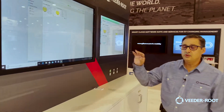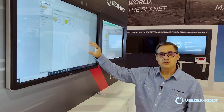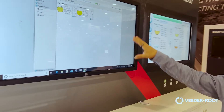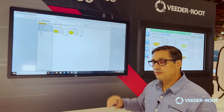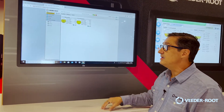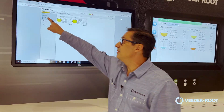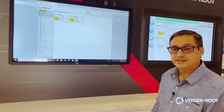One thing that's unique about the TLS 4XX platform is that we have a web browser built into every console. This gives the customer the ability to look at their console remotely by a phone, by their PC, whatever means they have, as long as they can connect to the gauge. This is a great opportunity for them to look at reports and different types of functionality within the system.